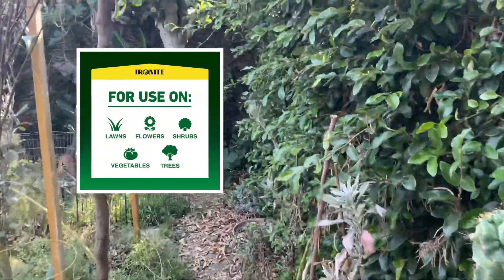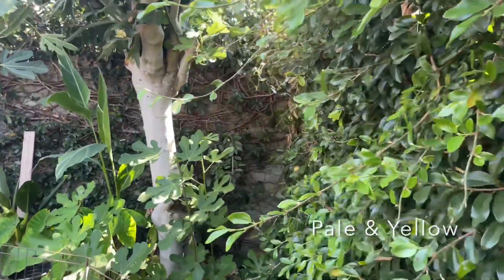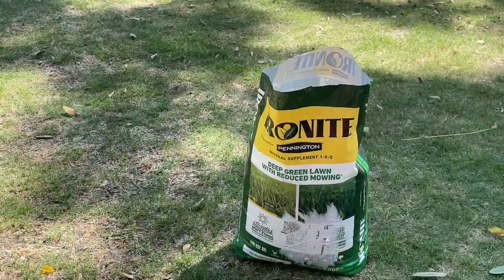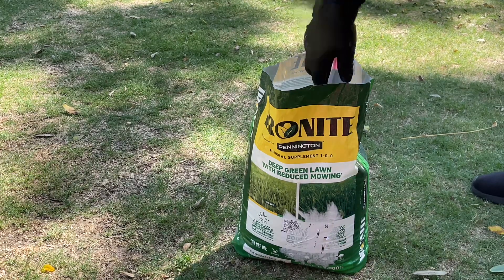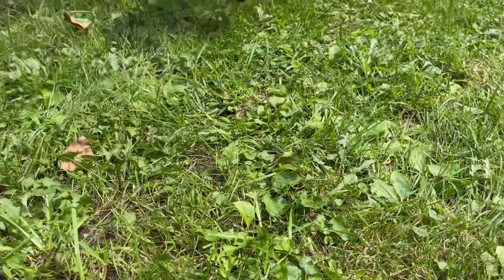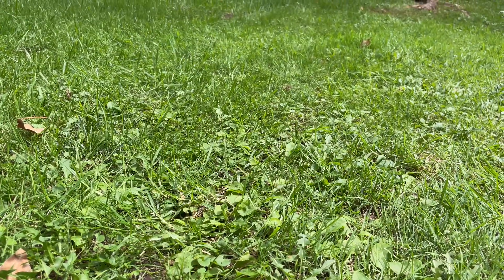Plants, grass and trees suffering from nutrient deficiencies may appear pale and yellow. Ironite resupplies those nutrients and other minerals to your soil, which will make your lawn and garden grow green and vibrant. This works due to the color-enhancing iron in the Ironite substrate.